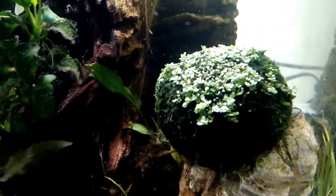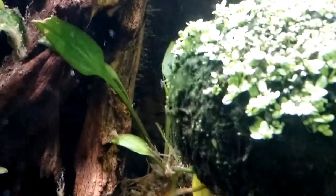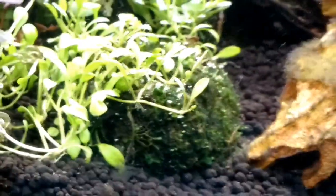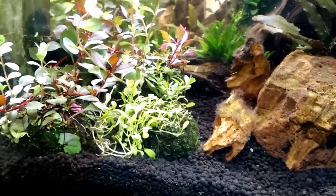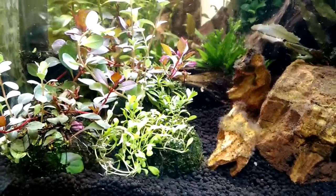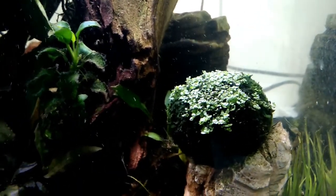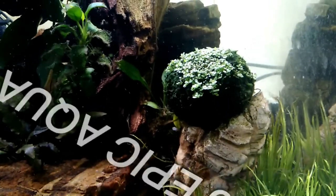These ones I'm experimenting with and I will keep you guys updated on their progress. Wabikusa — definitely the way to go, even if you do have ADA, Prodibio, or any other kind of aqua soil in your tank already. It makes planting much easier and at the end of the day just saves you a lot of time. Guys, thank you for watching, please like and subscribe and I'll keep you posted.